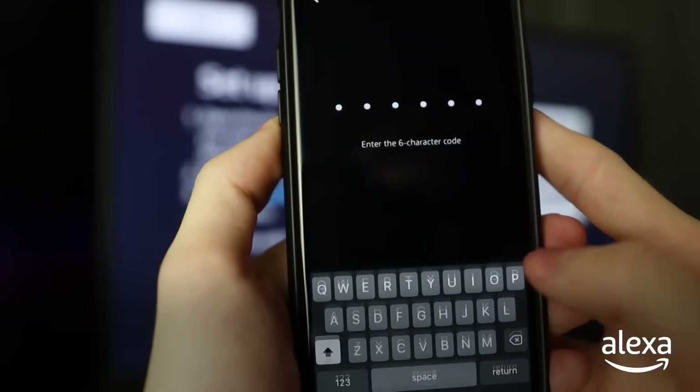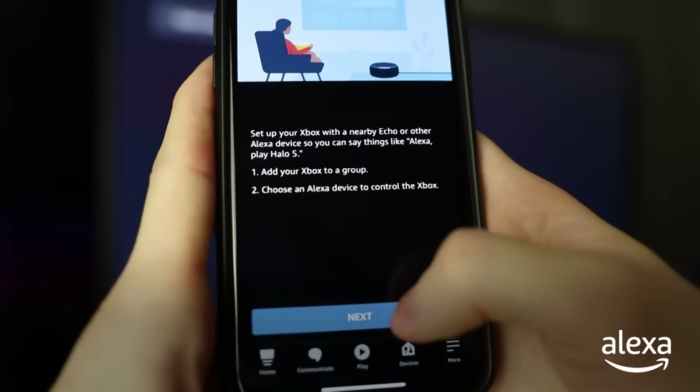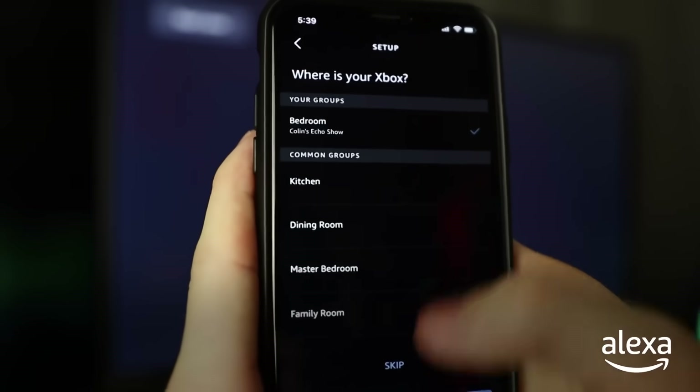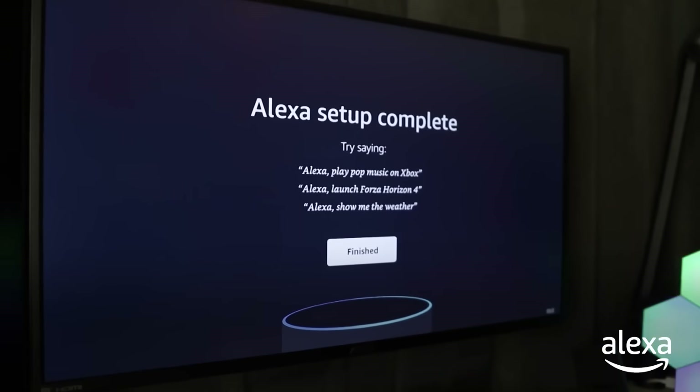Enter the six character code presented on your screen and then hit the check mark. You can now select which room your Xbox is in for easier control. And that's all — you're ready to game and use Alexa on your Xbox.